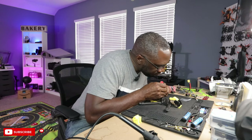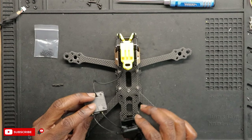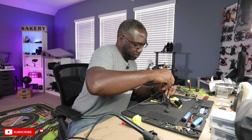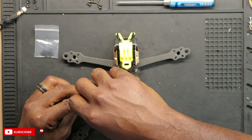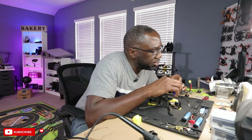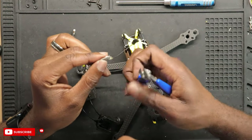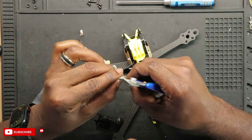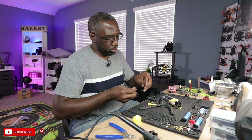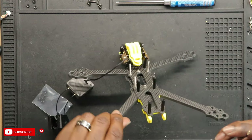Alright, so that first UFL connector is in. We got both in — this thing requires so much concentration. Now I'm going to take this off; it's already attached but I need to remove this UFL connector and route it through here before I install the VTX.